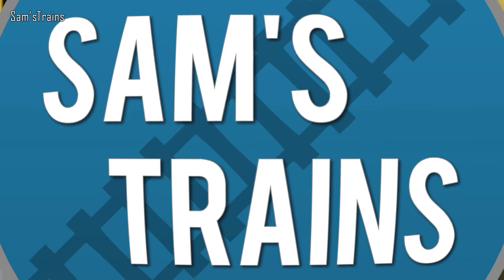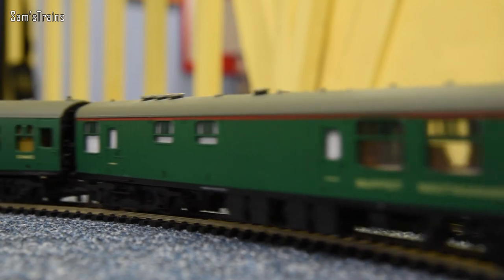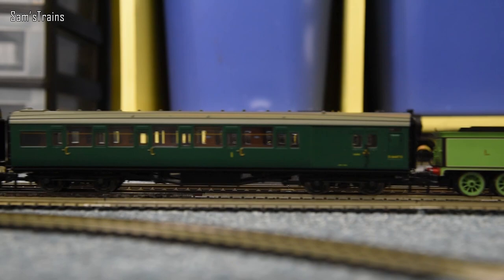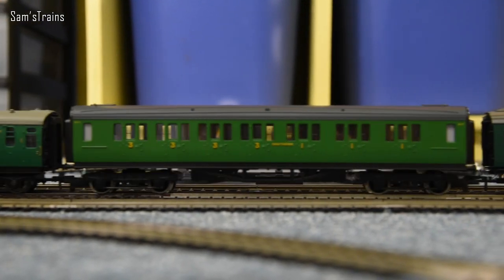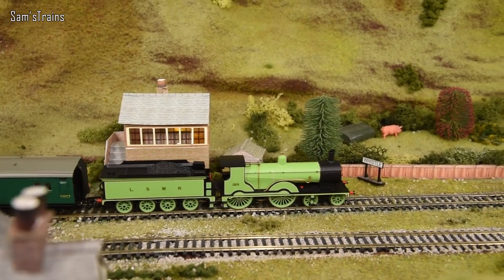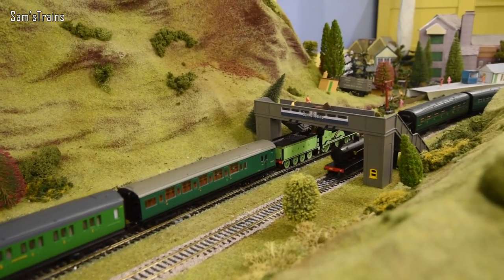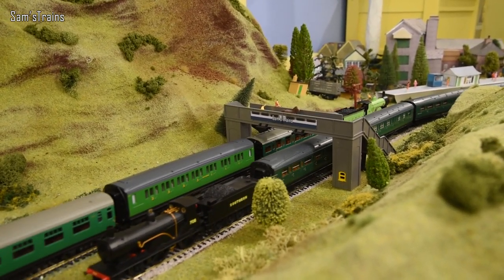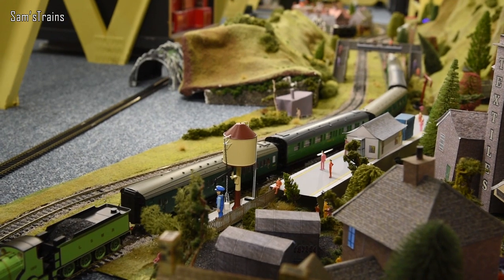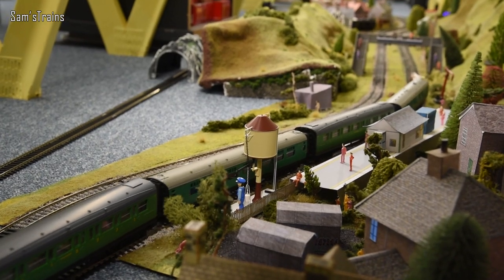Thank you very much for joining me for yet another review — I really enjoyed this one. It's a really good loco overall and I'm glad I decided to pick this one up. Let me know what you thought about the T9 — do you have one in your collection? Did you pick up this particular version, and did you like the livery? Let me know in the comments. Thank you for your company and your support, and I'll see you very soon for some more videos.